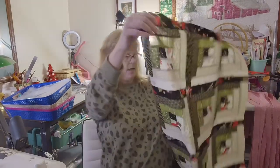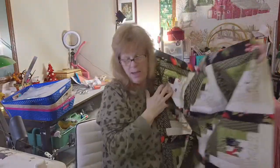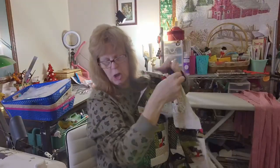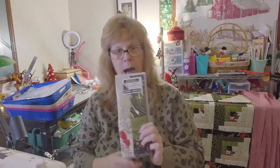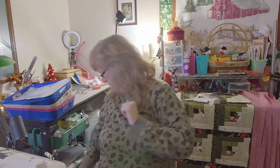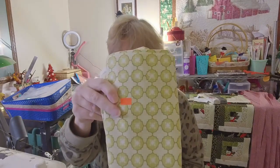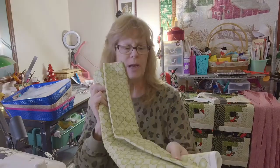I made this log cabin out of a kit and it's supposed to be a throw, but I think it's a little too small for a throw. It'd be perfect for a wheelchair throw, but I got two of them so I think I'm going to make the other one and add these together. If I need borders, this fabric is going to be the border; if not, it'll be the backing.